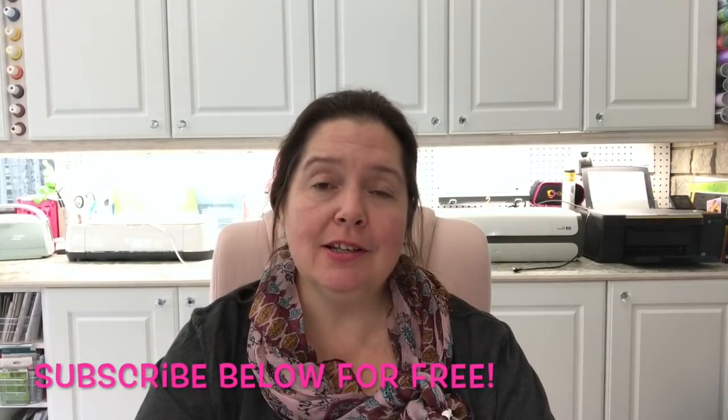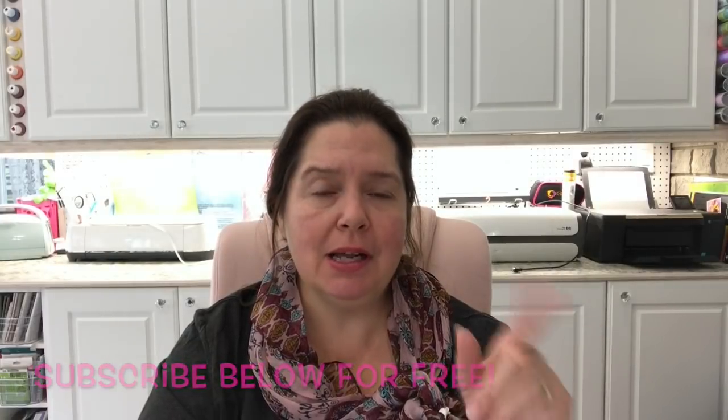Hi everyone, it's Anne here from Anne Makes. Thank you for stopping by. Welcome to my new viewers. If you'd like to subscribe, I'd love to have you as a new subscriber — please click on the subscribe button below or the Anne Makes logo in the corner of the screen, and don't forget to click on the bell so you can be notified every time I post a new video.